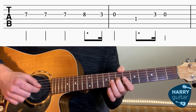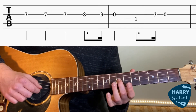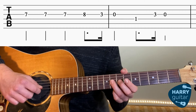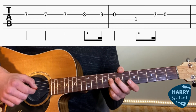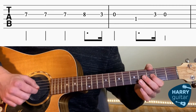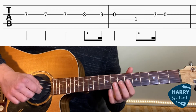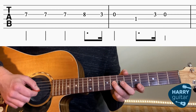Then once on the 8th fret. So 7-7-7-8. And then we've got to quickly jump back up to 3 and it goes 3-0. So 3-7-8-3-0.